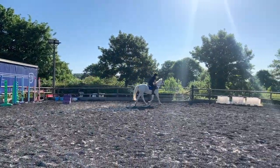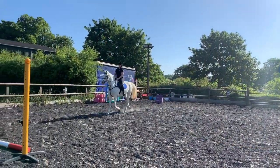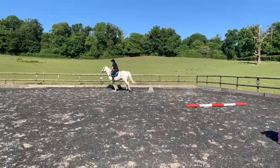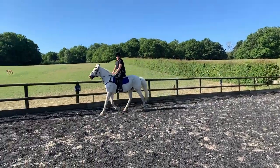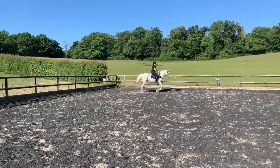Not perfect jumping technique from Ted and I — we're still learning as a partnership — but the Pivo had no trouble keeping up with us. When we're in a nice trot it's really got no issue, but Ted gets faster and faster as the session goes on, he just gets more excited. That's really where I'm interested to see if the Pivo can track — towards the end of the session when we're really moving at pace.